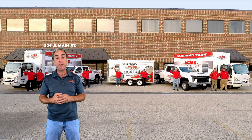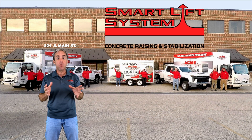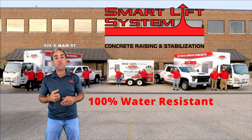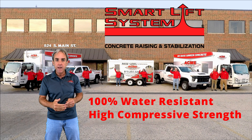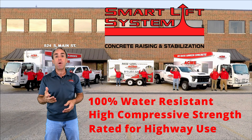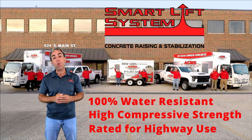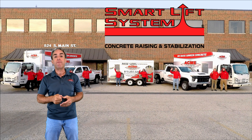With Acme Concrete Raising and Repair and our Smart Lift system, we only use the highest quality water-resistant polyurethane materials. Our polyurethane has such a high compressive strength that it is actually suitable and rated to raise and support highways. We provide a super high-density material that is definitely water resistant and not subject to erosion. We hope you have found this useful.